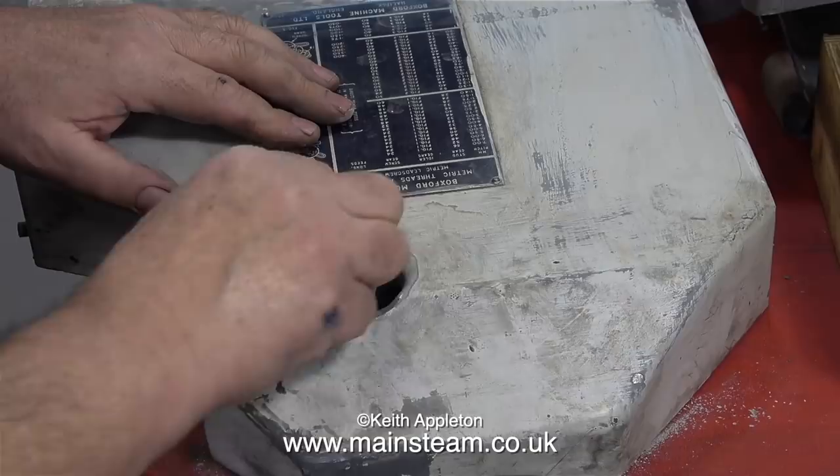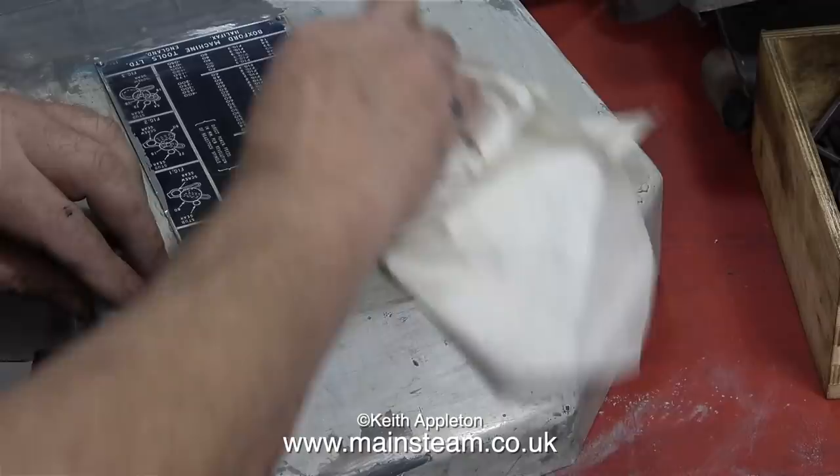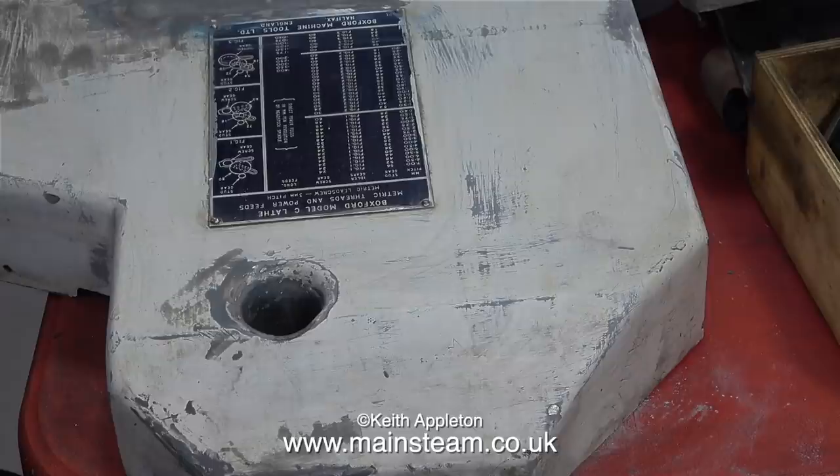Once the sanding was over I used a cloth with a little bit of cellulose thinner — also known as lacquer thinner — to carefully remove the rest of the grime. And that's it for the narrative for this video. I'm going to start the painting process and I'm going to place this part on a box to lift it up off the bench.